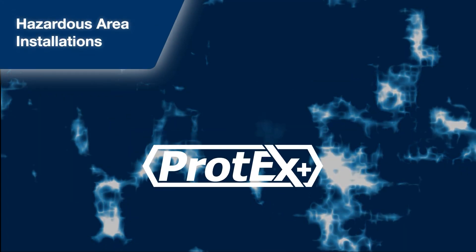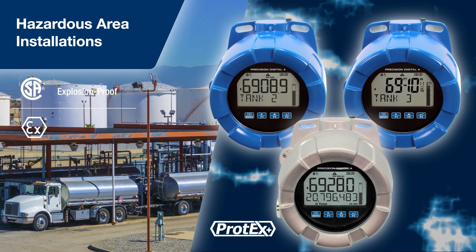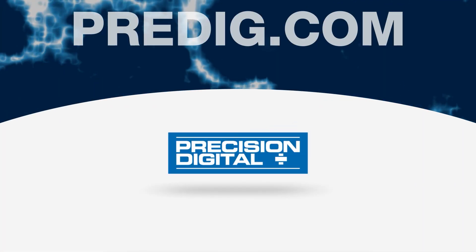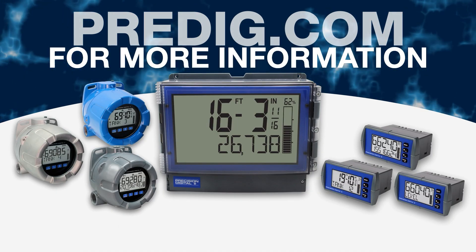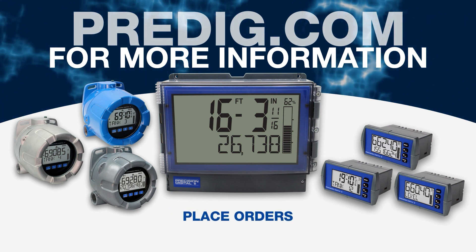For hazardous area installations, the Protex Plus is CSA certified as explosion-proof, and ATEX and IECEx certified as intrinsically safe. Thank you for watching this video from Precision Digital. Visit Predig.com for more information on the most comprehensive line of loop-powered meters on the market, where you can also see price, stock and delivery, and place orders.